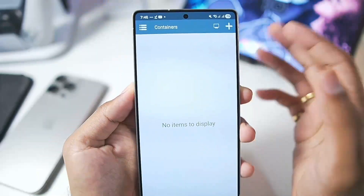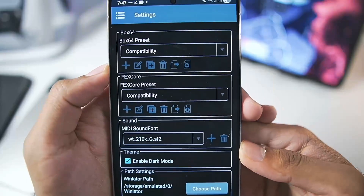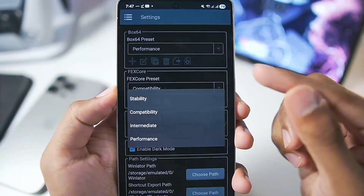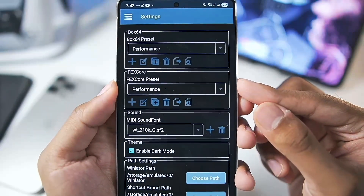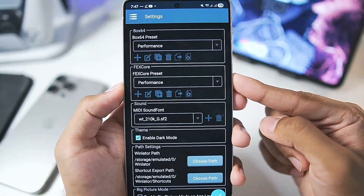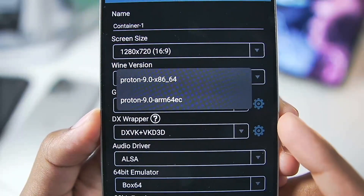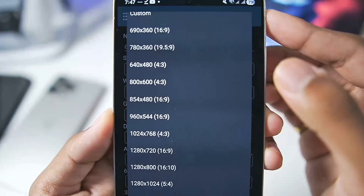Once you've added Winlater C Mode Ludashi on your Android device, let's start setting it up. First, tap on the three lines and go to Settings. For Box64 settings, set it to Performance. There is also a FakeScore preset — make sure to set that to Performance as well, because the Bionic container uses FakeScore which provides better performance while emulating Windows games. Then tap the checkmark and go to Wine version, choosing Proton 9.0 ARM64 EC — not the x64 version — for better performance.